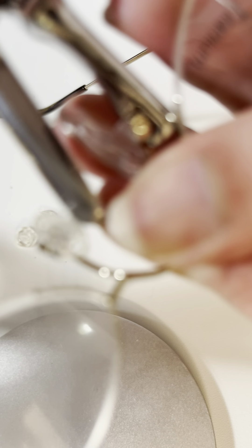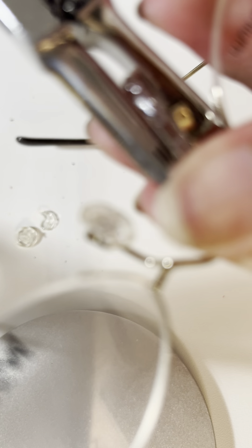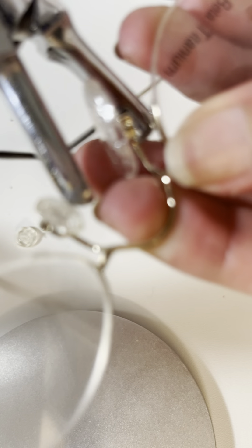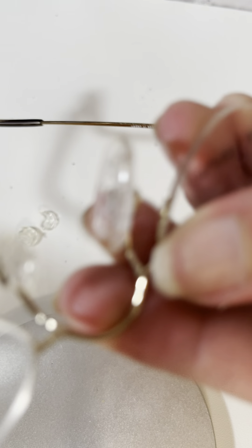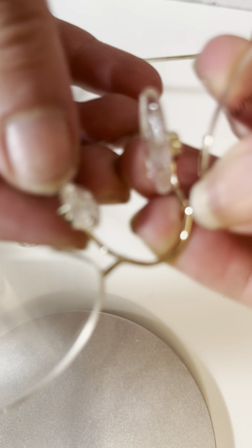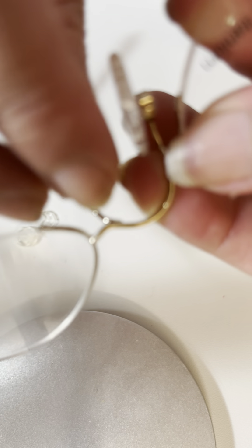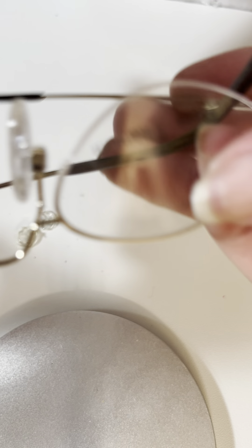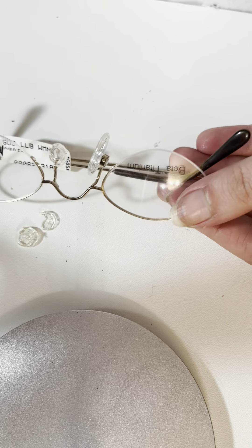On this part, we're going to hold on to this part and push in with this. And there it is — you have it in. These are pop-on nose pads. This one had a bit of a technical difficulty — you can see it broke, but these are what pop-in nose pads look like. Thank you.